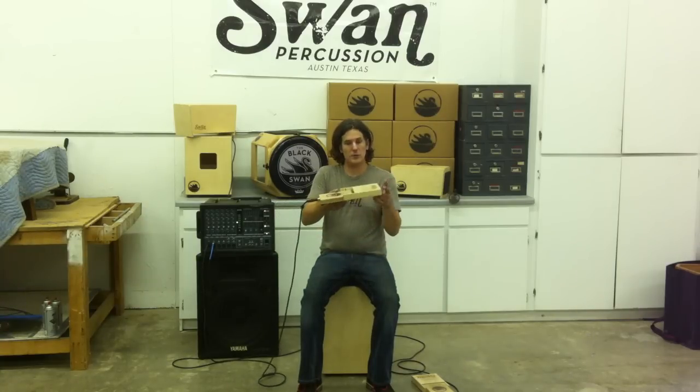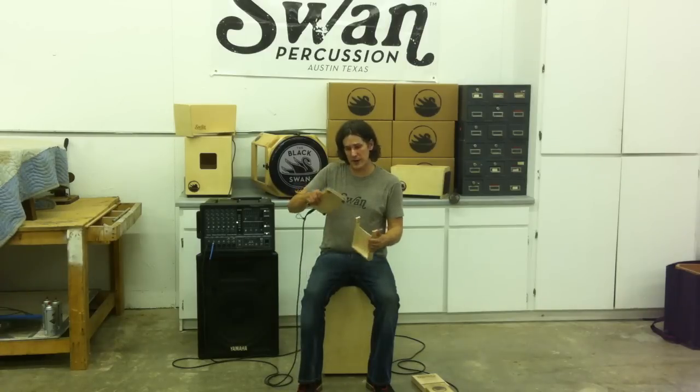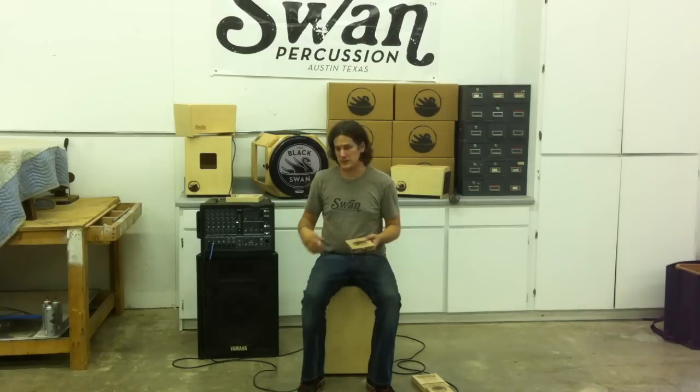First of all, you want to take the heel rest off. All you've got to do is put it at a 90 degree angle, get the pins inside lined up, and take off one side first, and it slides right out. Once you've done that, you've got the Knot Box in a much more manageable position to be played with your fingers and hands.